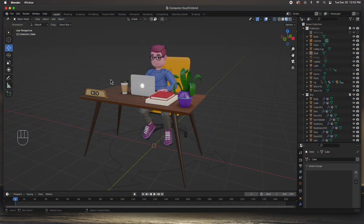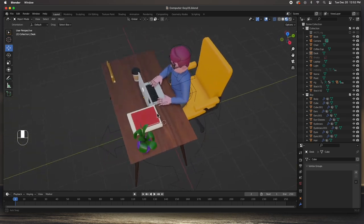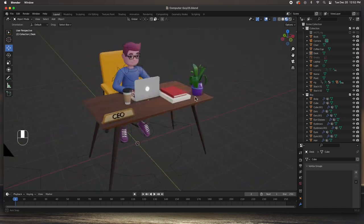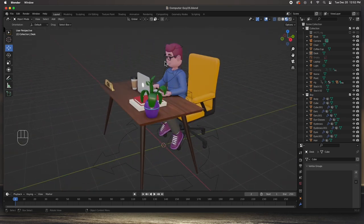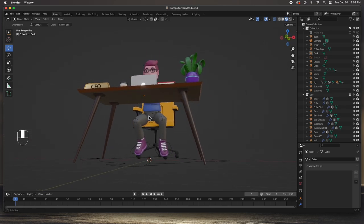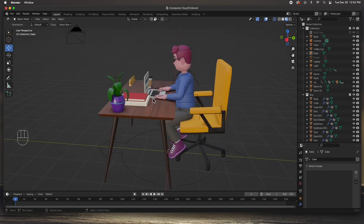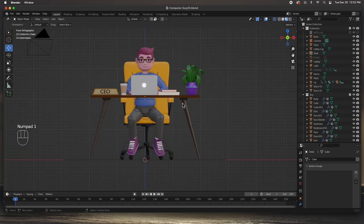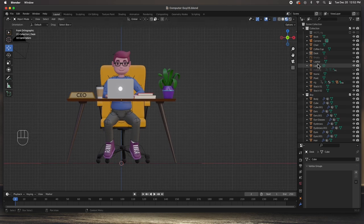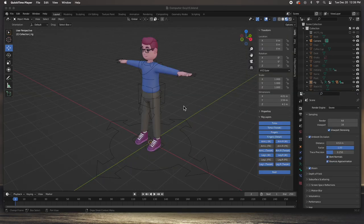Hey guys, welcome to the channel. In this video we are going to get the character that we rigged in the last video and pose him - put him in position ready to animate. We're going to fix a couple things with the weight maps and weight painting, but basically we're just going to sit him down, maybe adjust the chair, adjust the laptop, and stuff to get him ready and posed just like the reference image.